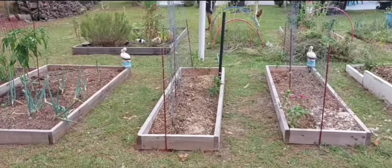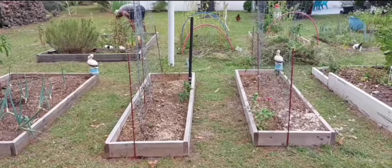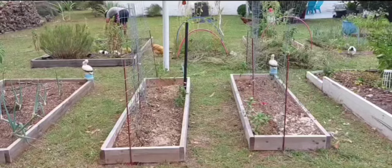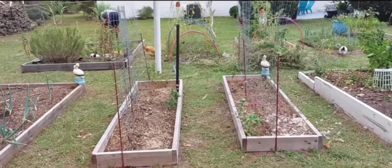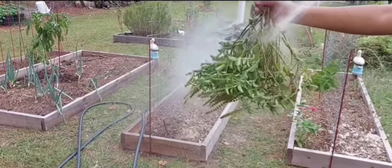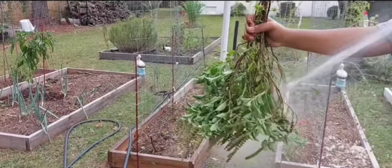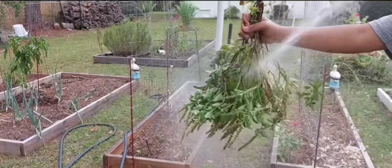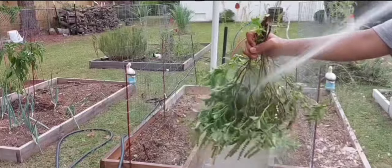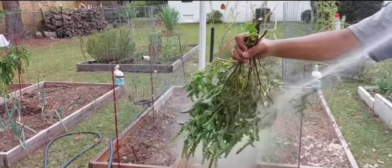So I'll do this in segments, so you'll be able to see the whole process — the method to our madness. What we do is give the holy basil a good rinse just to get all the sand off, because the chickens love to go where the holy basil is and take their dust baths there. So it's very dusty, very sandy. We're going to give each bunch a nice wash like this.